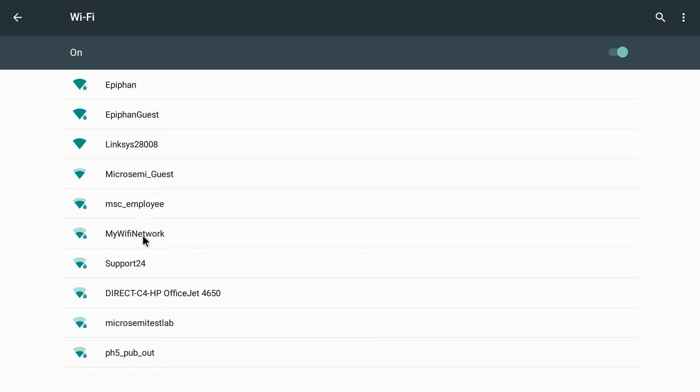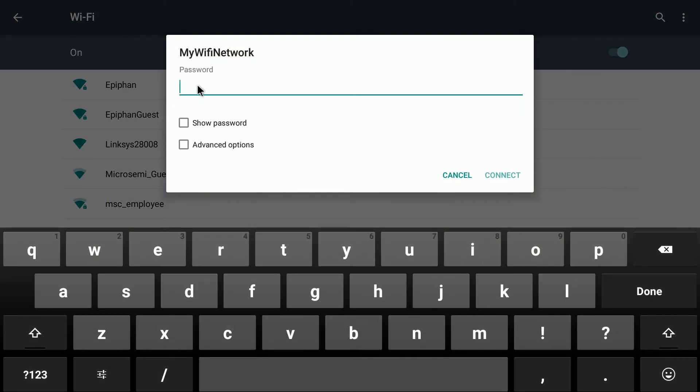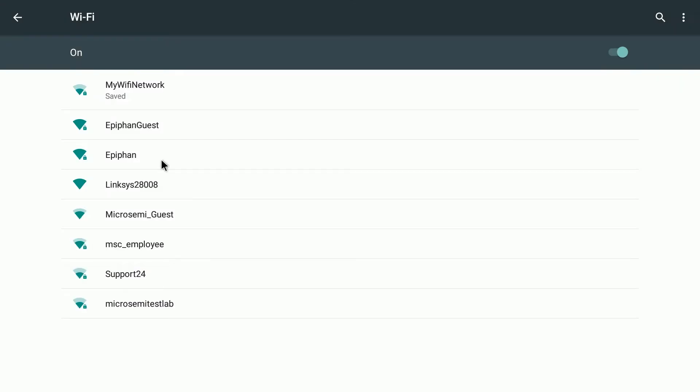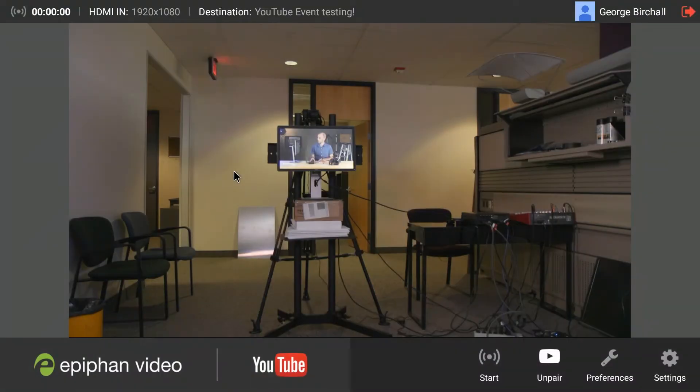We'll click on the network I set up before we started here, called 'my Wi-Fi network', and enter the password. Click on connect and we're connected. We right-click to get the menus to get back to the main screen, and there we are — we're back online.